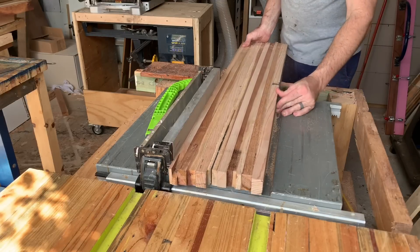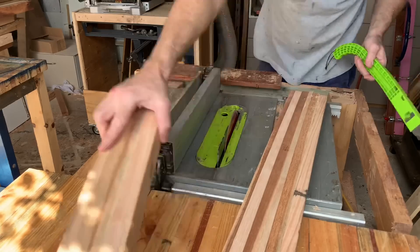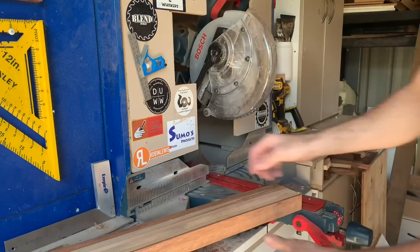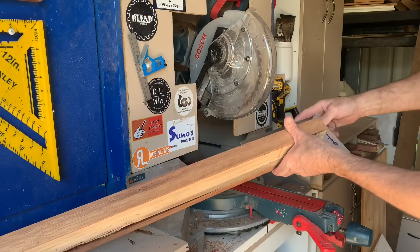So this build is the full build of the hallway table. I've got two other videos — one is just on how I make the bricks, and the other one is how I create the waterfall feature. Feel free to go and have a gander at those after you watch this one.